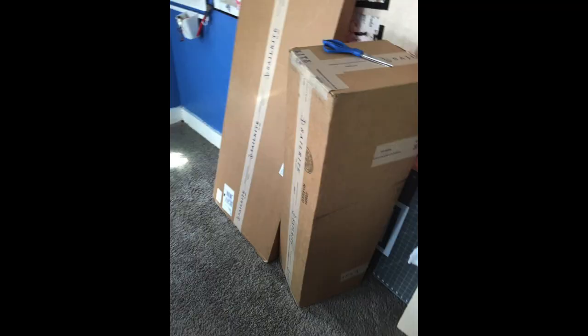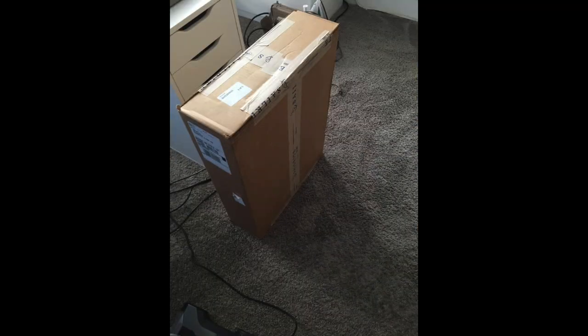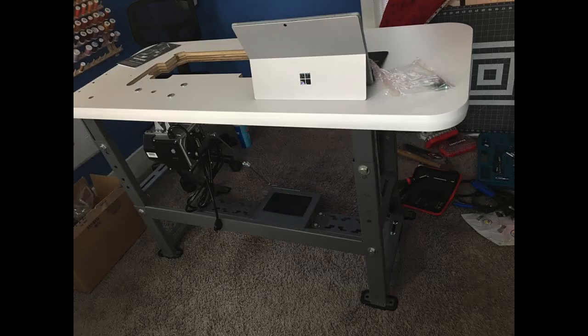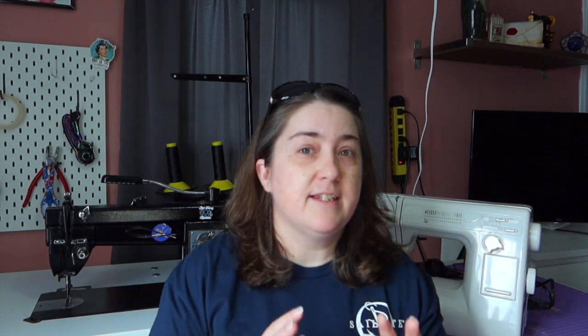The very first thing I remember about getting my fabricator was that it came in four different boxes. That was great because my sewing room is upstairs. If I had gotten one of the other industrials that were built into their desk, it would have been really difficult to get it upstairs.